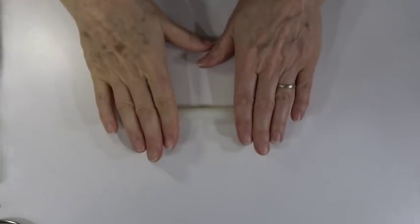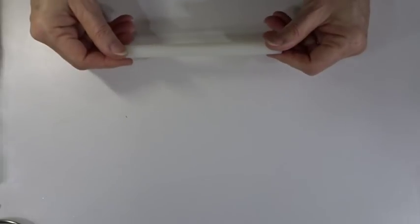If you don't have a pasta machine you can simply use a small roller to roll your clay flat. If you use a couple of playing cards either side of your piece of clay and roll over them, you can get really even, nice thin pieces.